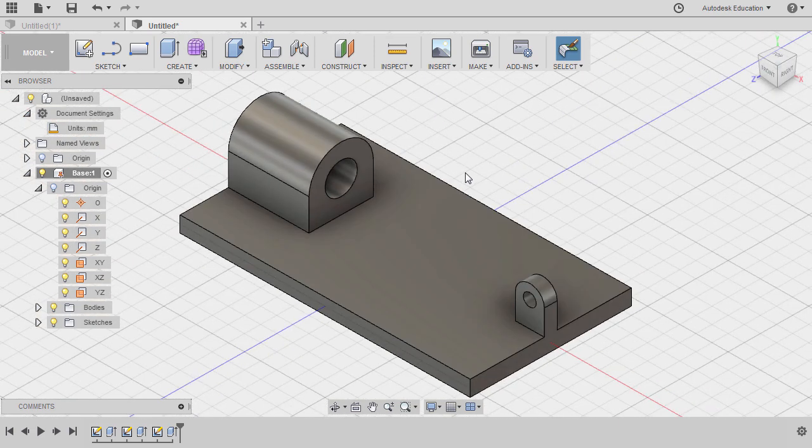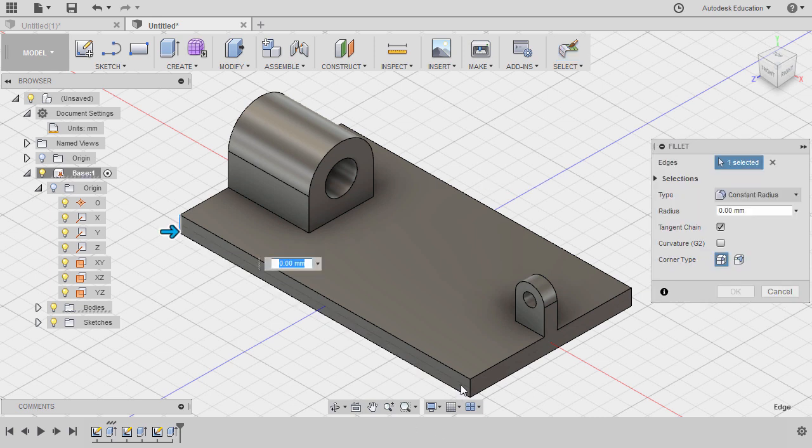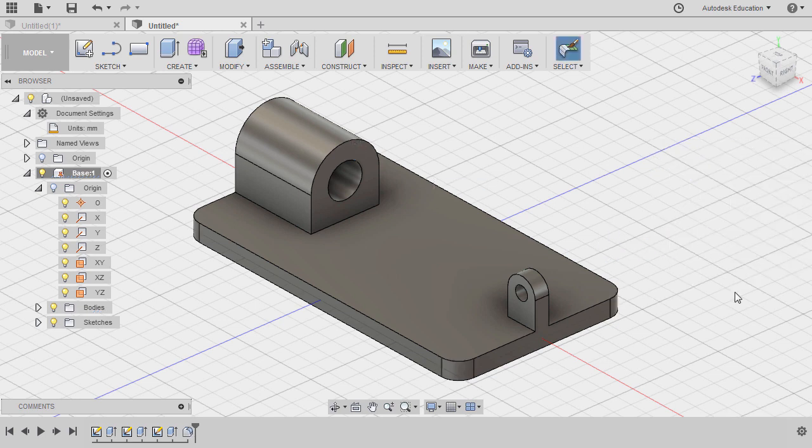Finally, let's add Fillet to all our four corners. Hitting F for Fillet, selecting this edge, this edge, this edge, and this edge. Radius to be 5, and finally hitting OK.